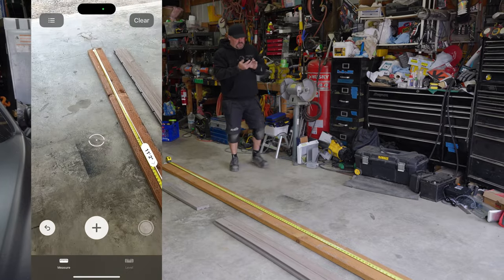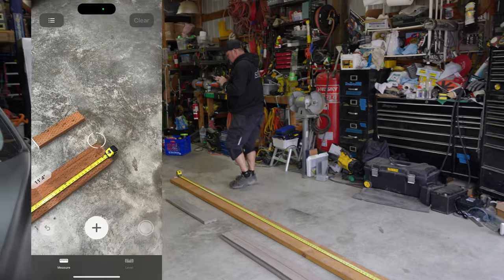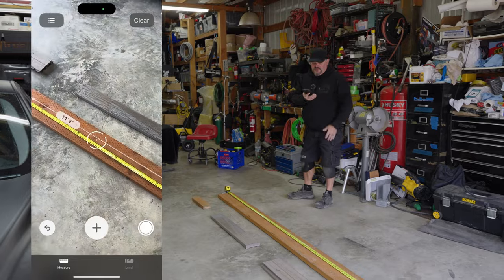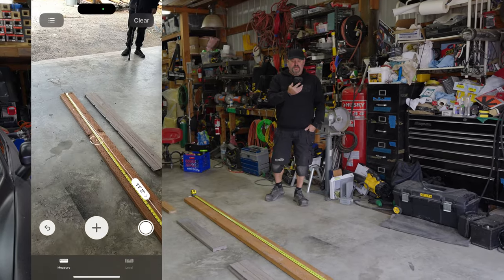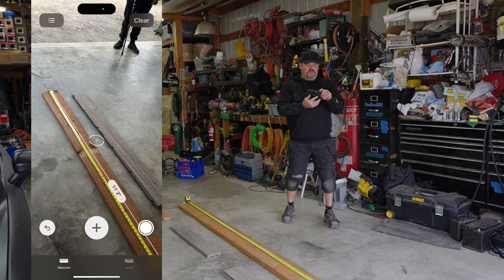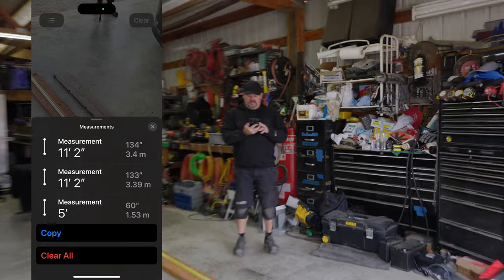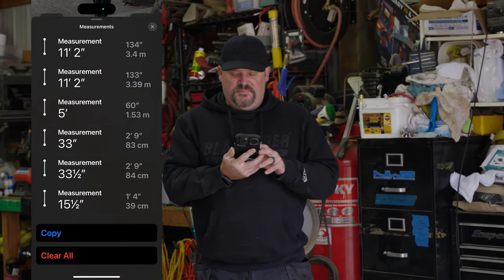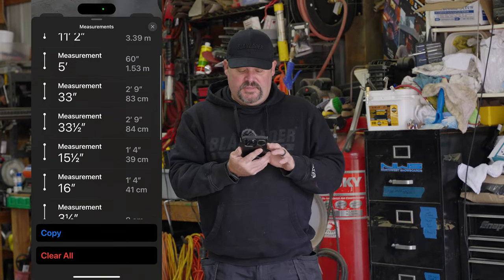Doing it again — that says 11 foot two, so that's pretty good. There's also an option for centimeters. I don't really work in those, but if you're Canadian or European, centimeters would be a good option. So 33 and a half shows as 84 centimeters — that's kind of cool.